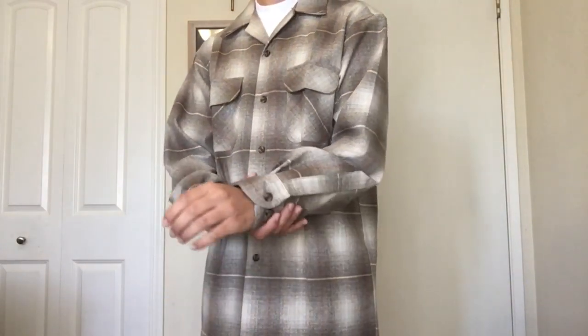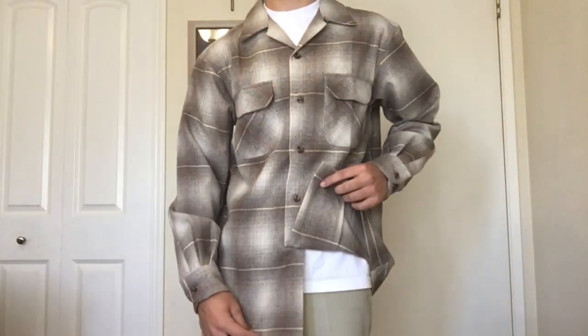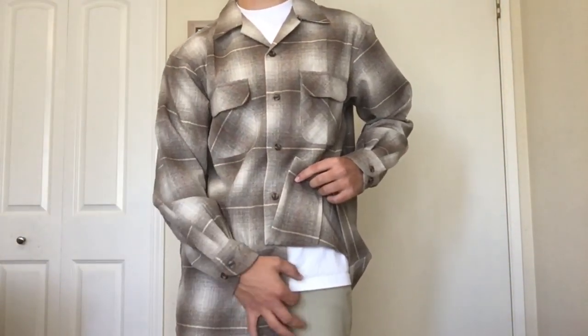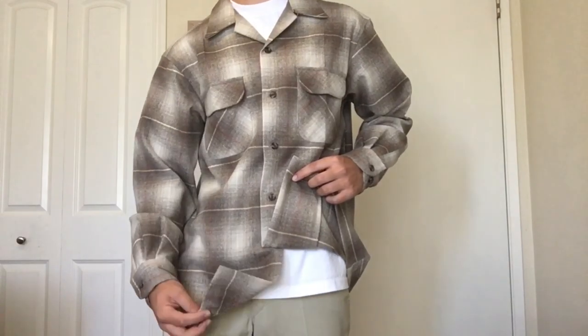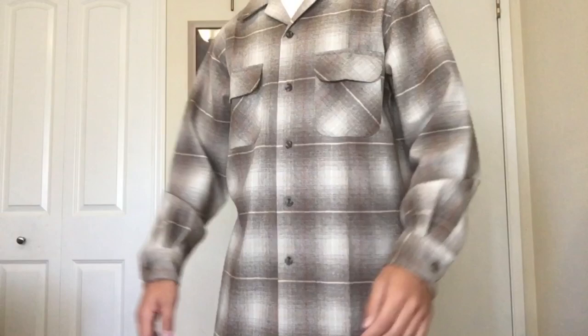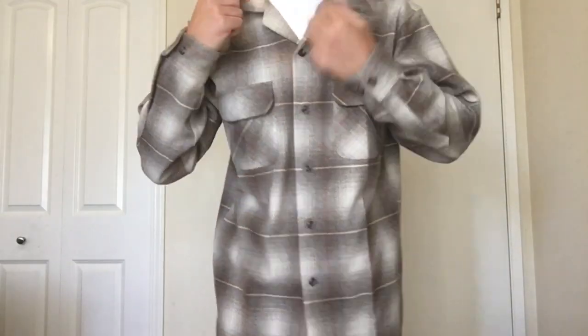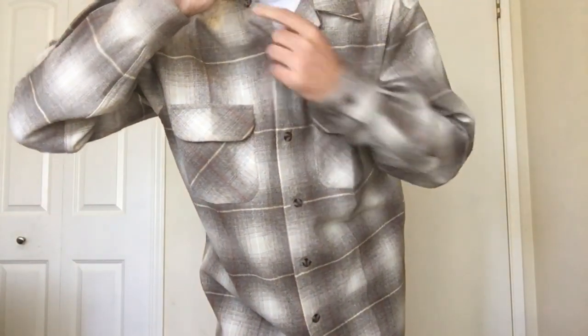The sleeves are a pretty good size — they're not really that long but they're not extremely short either. The bottom is a little bit longer than regular shirts. Same size medium Pro Club, and this shirt is about three or four inches longer. The pockets don't have any buttons on them.